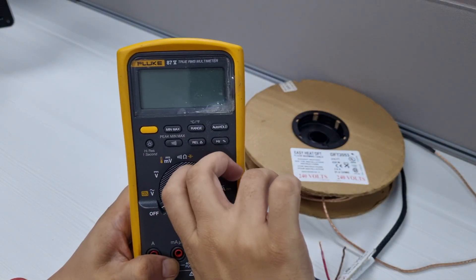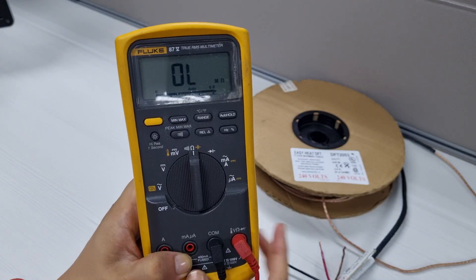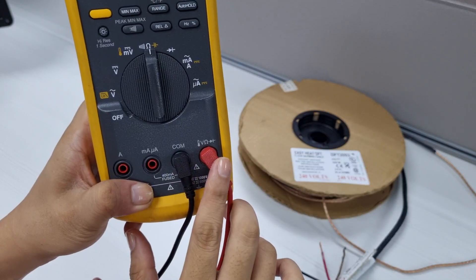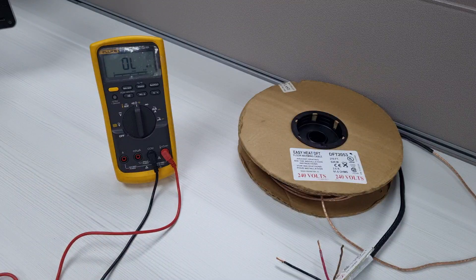Set your multimeter to ohms, which is a symbol that looks like an inverted horseshoe. Ensure that the test leads are connected to their designated terminals. If your multimeter has a multiple range selector, select the lowest range.